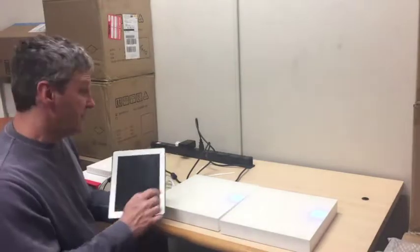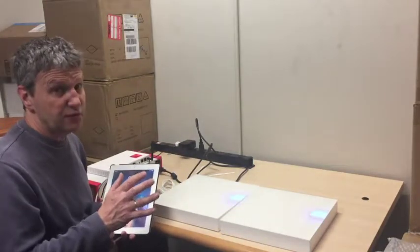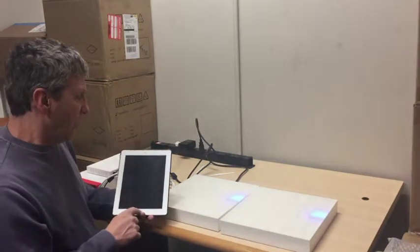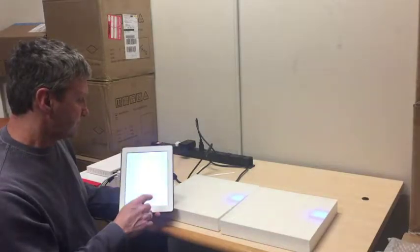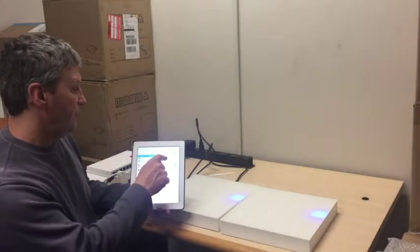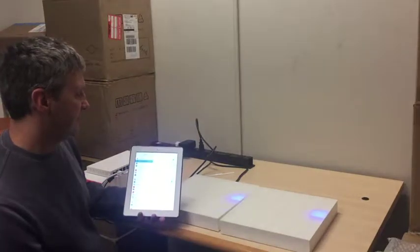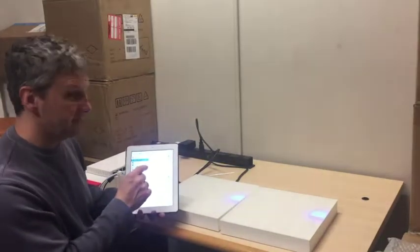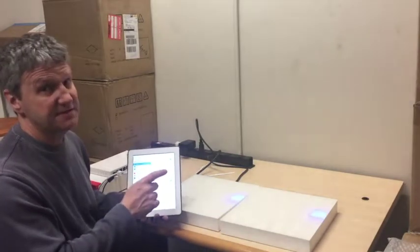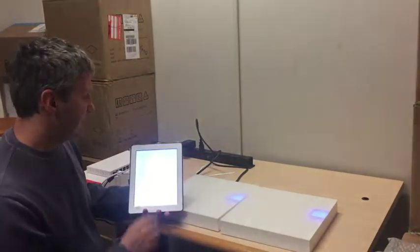Once you have the physical setup done, the next step is to take any device — we have an Android app, or you can use any iOS device or PC. In my case I'm using my iPad. Go into the Wi-Fi settings and you will find something called Leland_canvas. Select it. The password for the SSID is LED LIGHTS, all in capitals. Once it's connected, take any browser.